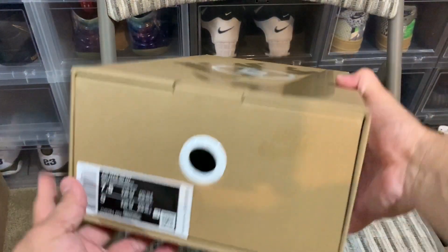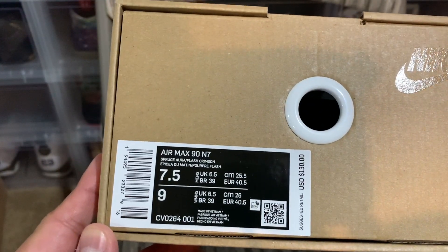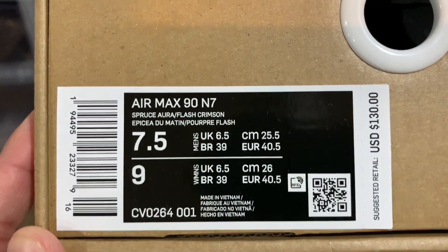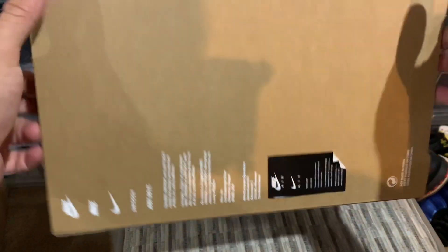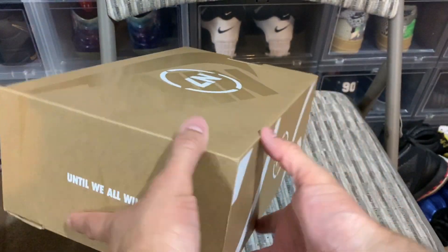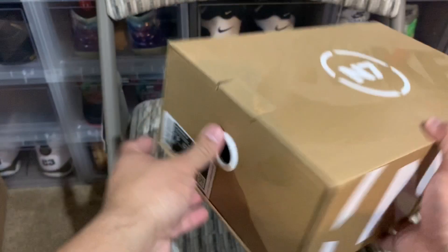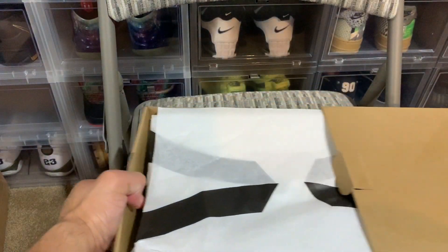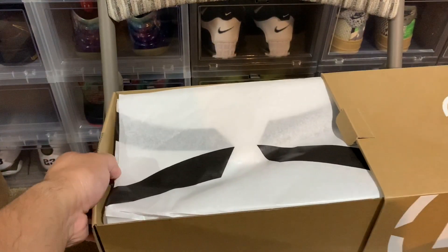Super dope in my opinion, guys. You can see right there — Air Max 90 N7, retail $130. Here are the colors of the sneaker. Super dope box in my opinion all around. Super dope box for this kick.